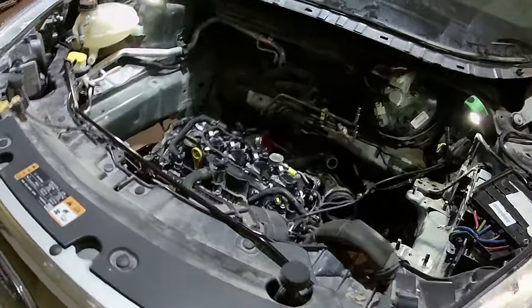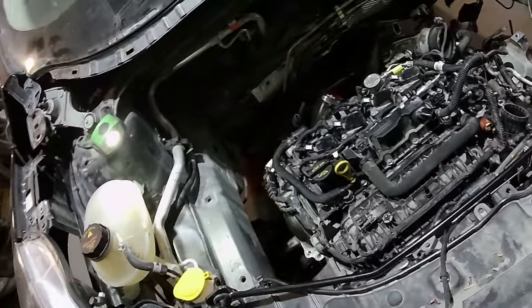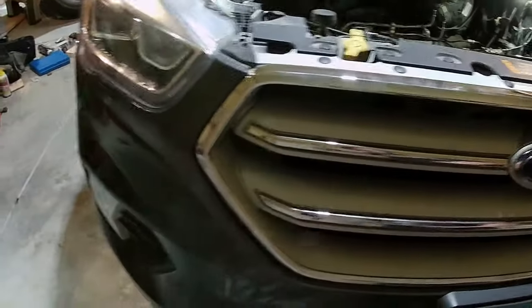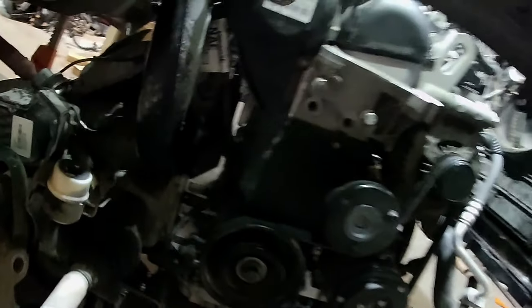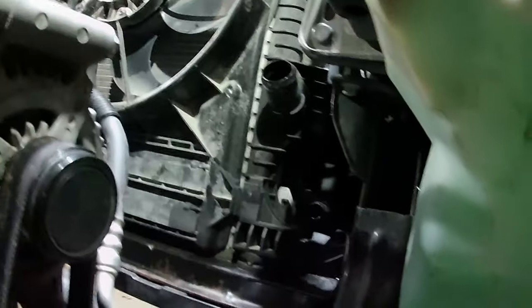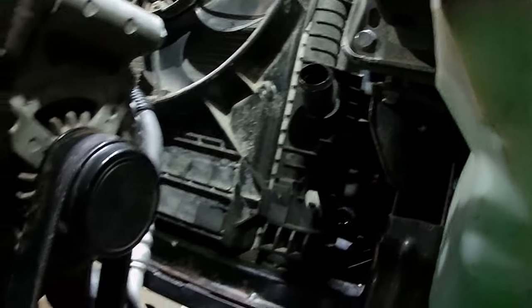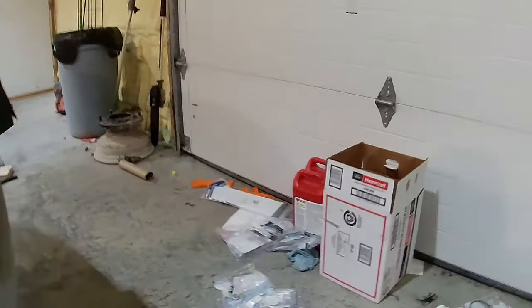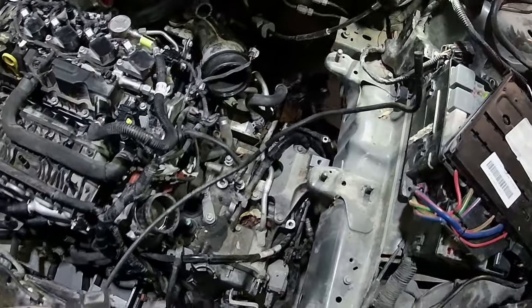This is probably about the scariest part right here, getting this lifted up in the hole. Trying not to crush anything — I do have a decent amount of space around stuff. This side's probably the closest to everything. Gotta get this guy hooked up as I put it in there because it is a pain in the butt. Then this side's got quite a bit of room.